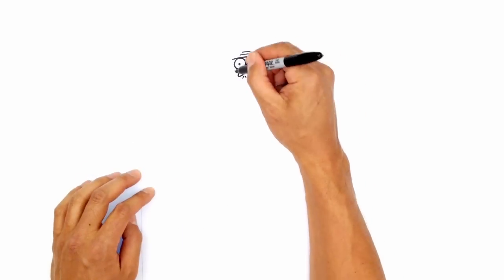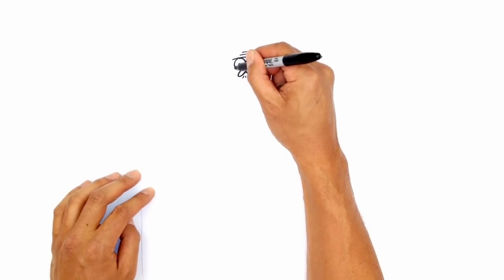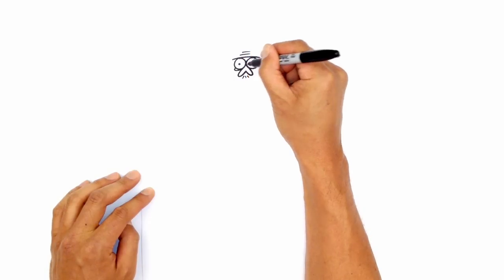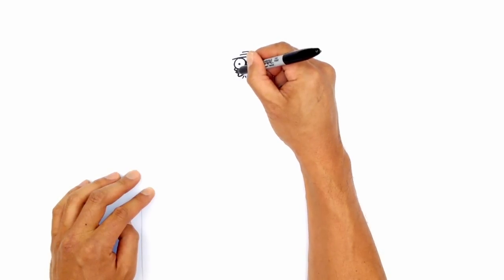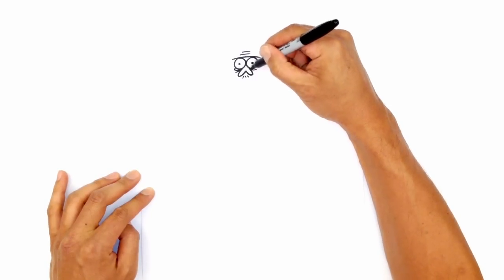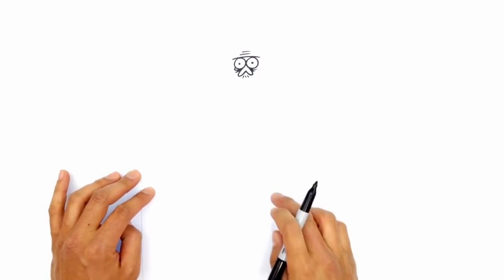Under the eyes, we're going to draw the bags. So on the left side, just on the bottom of this curve, we're going to curve around towards the nose, drawing a curve like this. And just underneath this, we're going to draw another curve. On the right side, we're going to draw a curve going out and underneath the eye, and I'm going to draw one shorter one just below it.